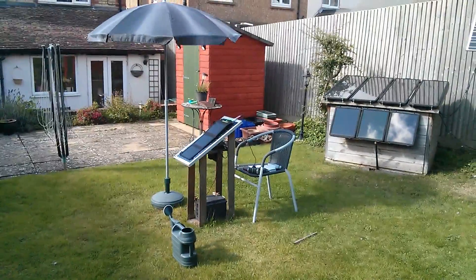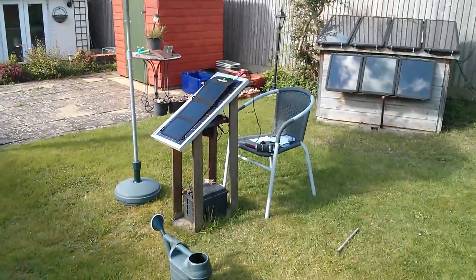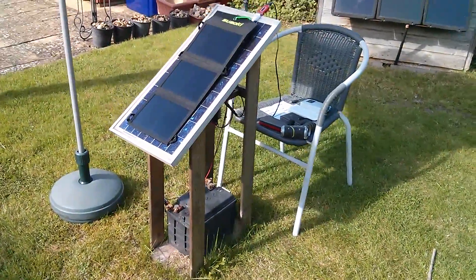Good afternoon all. I'm in the garden again because it's a reasonably nice day. It's quite windy and actually just as I pressed the camera the sun went in, but never mind.